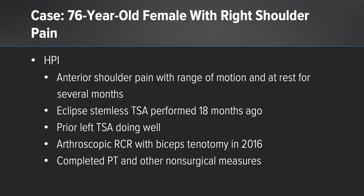This is a 76-year-old female who had right shoulder pain — anterior shoulder pain with range of motion and at rest for several months. She did well after her original stemless arthroplasty, which had been performed on not only her right shoulder, but also her left shoulder several years ago, which was doing quite well. At 18 months after surgery, she began to have pain. She had a history on this side of an arthroscopic rotator cuff repair several years prior.